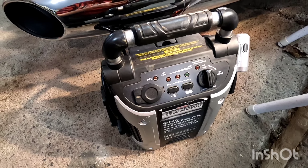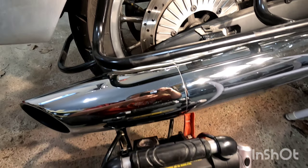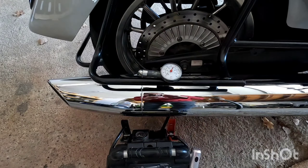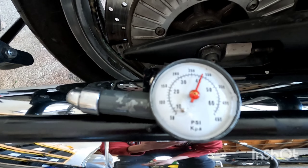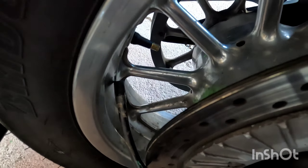All right. So I put in a little over two-thirds of the bottle. What you're going to do next is remove the hose. You're going to reinstall your core into your valve stem by turning it clockwise. The core is all installed — what a great thing that they actually include this.